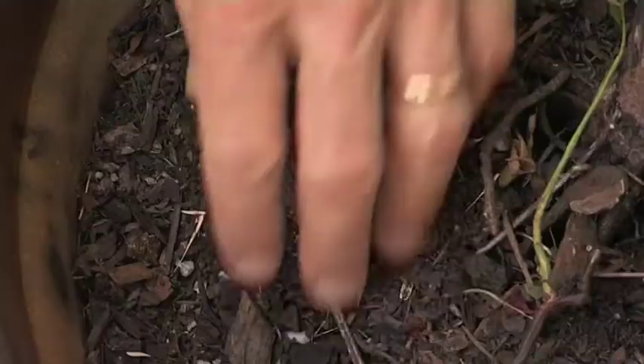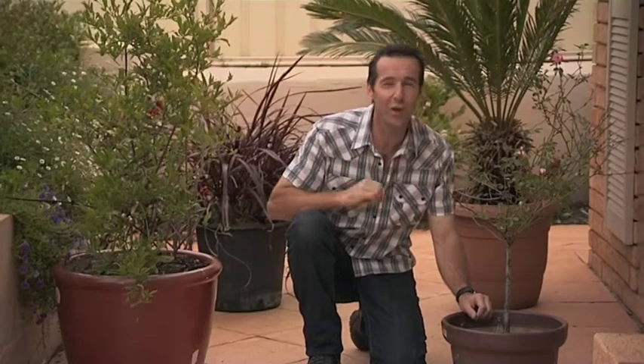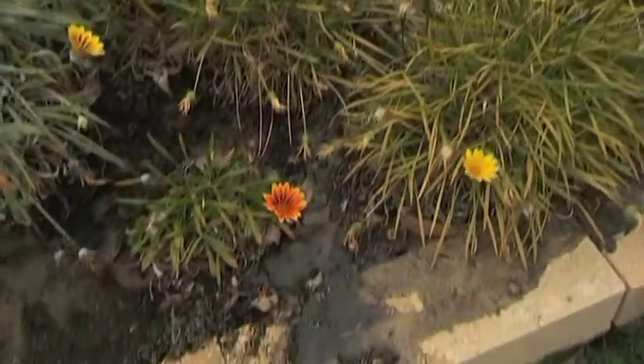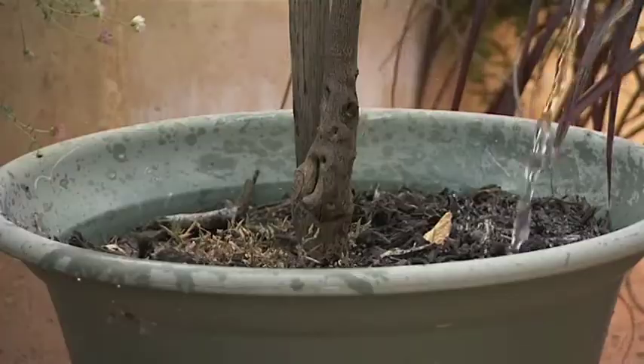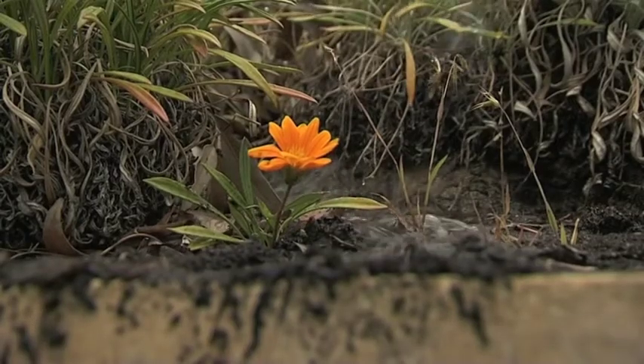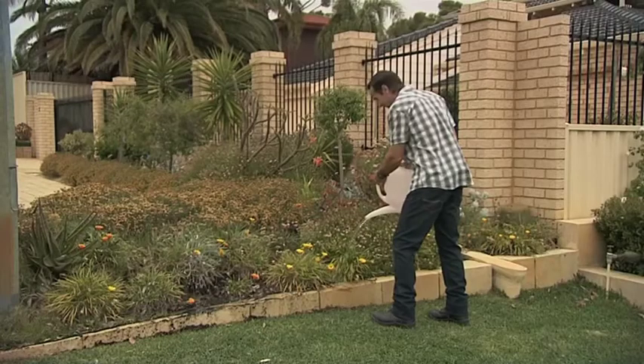Have you ever wondered why your plants aren't flourishing, even though you water them regularly? If you scratch beneath the surface of the soil, you may find that the water you have applied hasn't soaked into the root zone. The water simply rolls off the surface of the soil or down the inside of the pot, so your plant hardly gets any water at all. This is not uncommon, as some soils can become hydrophobic or repel water, particularly when they have been allowed to dry out.